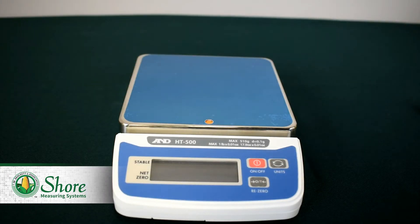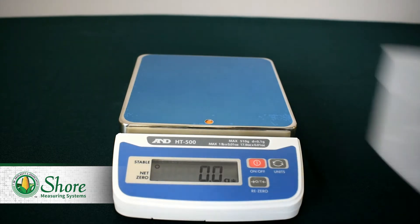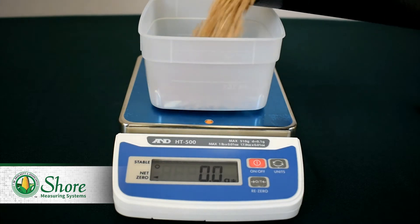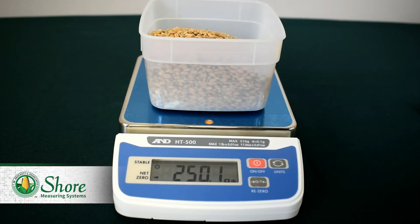To weigh out our sample, we'll start by pressing the on button. Once the scale turns on, place an empty measuring cup on the scale and press zero. When the scale zeros, pour the grain into the measuring cup to the required weight. For wheat, that should be 250 grams. The 920 and 930 units will tell you what amount you will need to test your specific sample. Now that we have our sample weighed out, we can pour it into a dump cell and run it on the 920.